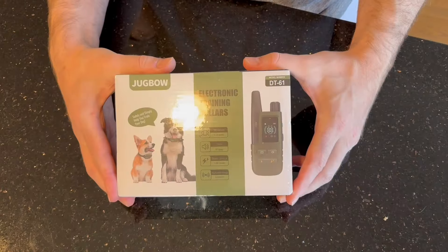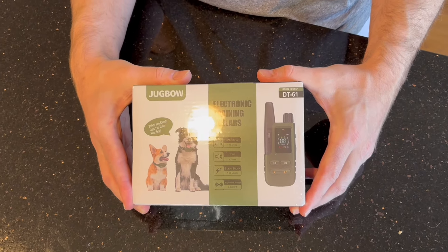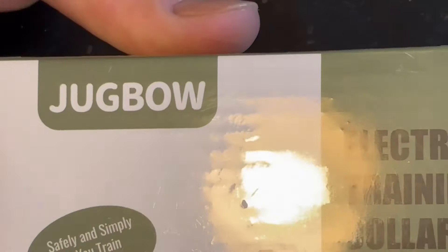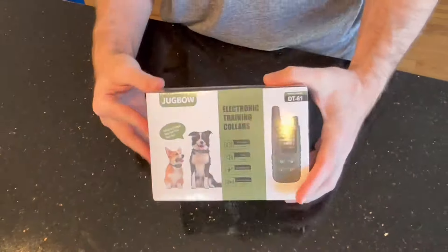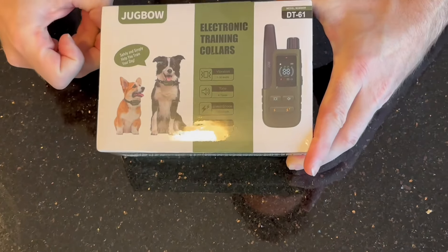Hey everybody, welcome. Today I'm going to give you a quick review and demonstrate some of the features of this Jugbo electric training collar. I'm going to just open it up right away — Jugbo reached out to me and wanted me to give a review on this product.